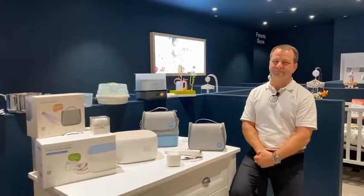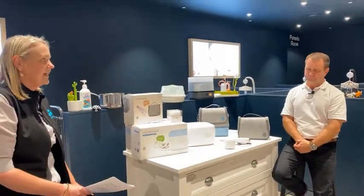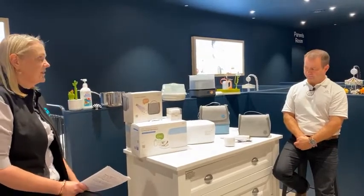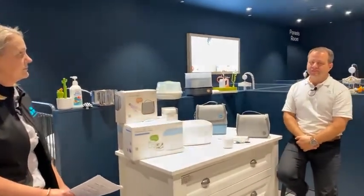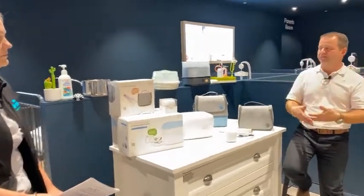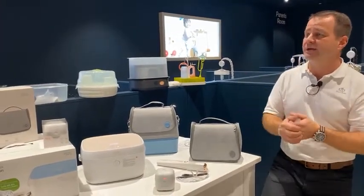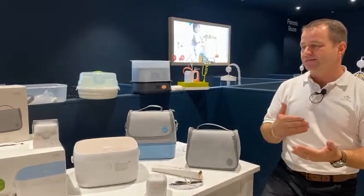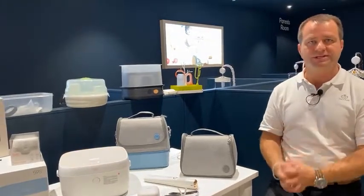At what age should parents stop sterilising bottles? Not being a medical professional, online research does say up to 12 months for the developing immune system to come into its own. As a parent, I was in such a routine while they were bottle feeding that I just continued the process. The World Health Organisation and Breastfeeding Australia suggest caution for the first 12 months and even beyond, particularly for immunodeficient children. Those websites have great guidelines around sterilisation recommendations.